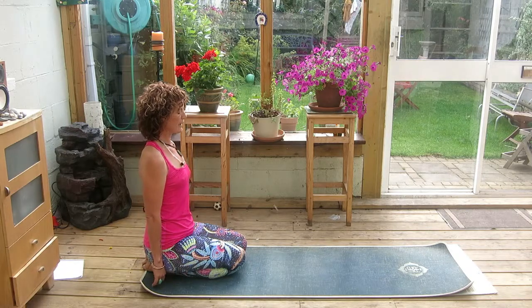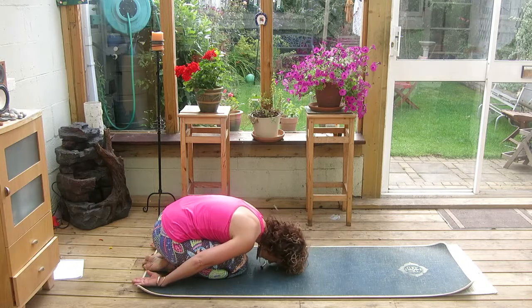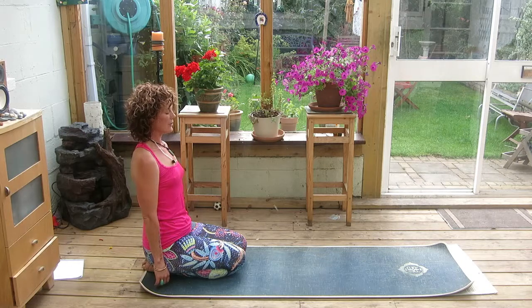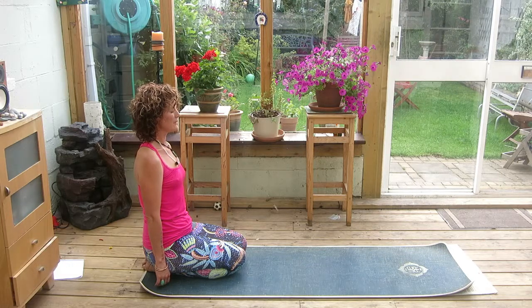Draw the navel in towards the spine and slowly lower forward, all the way down until the forehead engages with the mat. Once you're down with the eyes closed, bring your awareness to the spot at the top of the spine and in between the ears. If you can visualize, see or imagine a silver sphere rotating there. Just focus for the next moment on this.